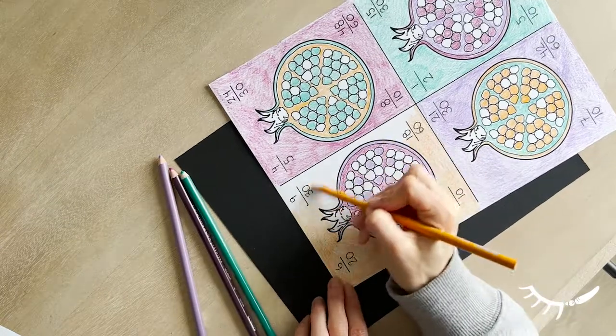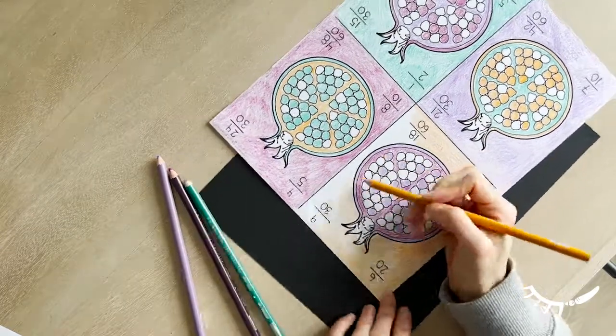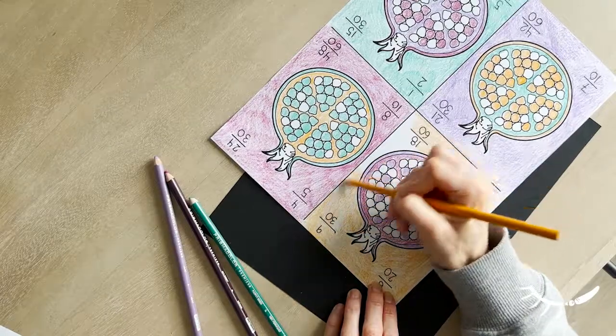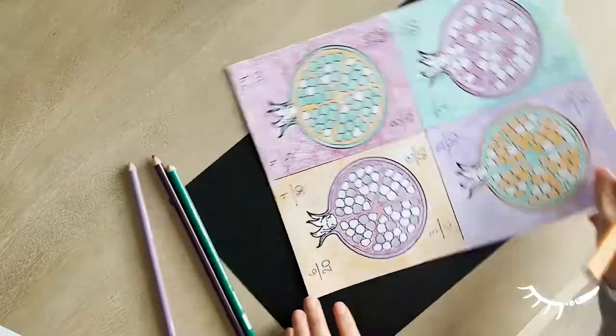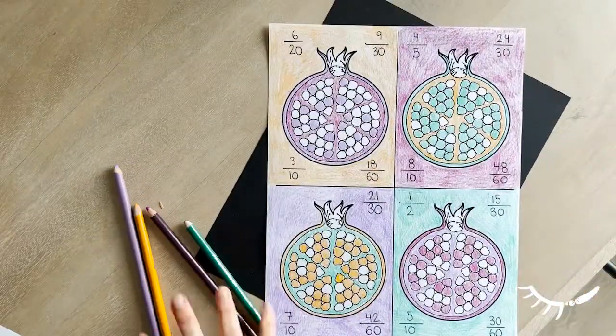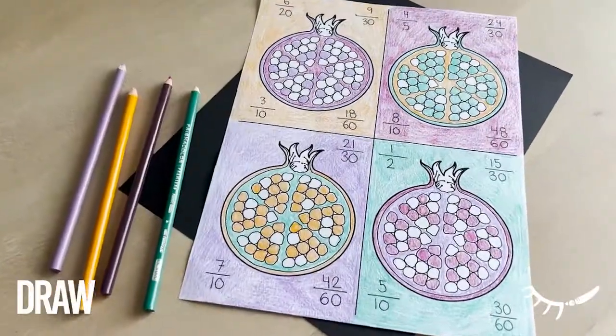I hope you had fun with this Simplifying Fractions worksheet and enjoyed exploring pop art as well. Math, art, and craft all rolled into one. I hope you enjoyed this video.